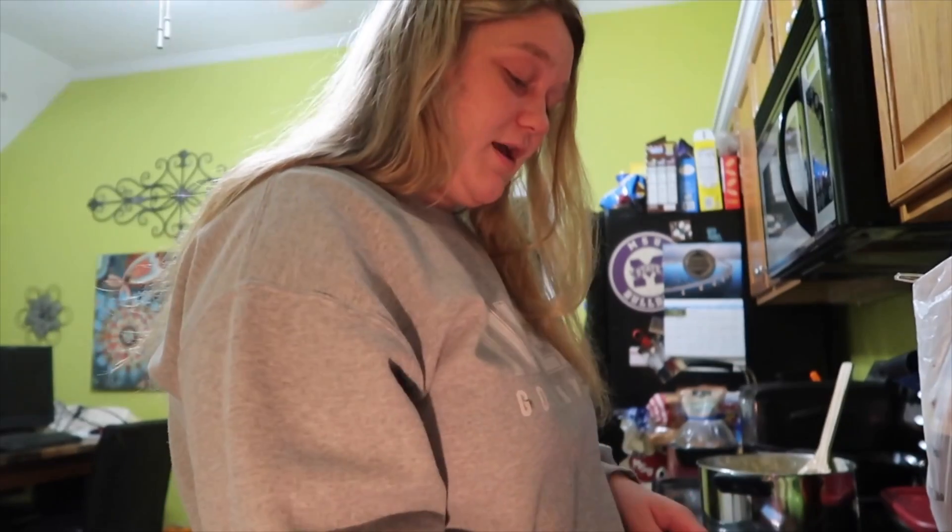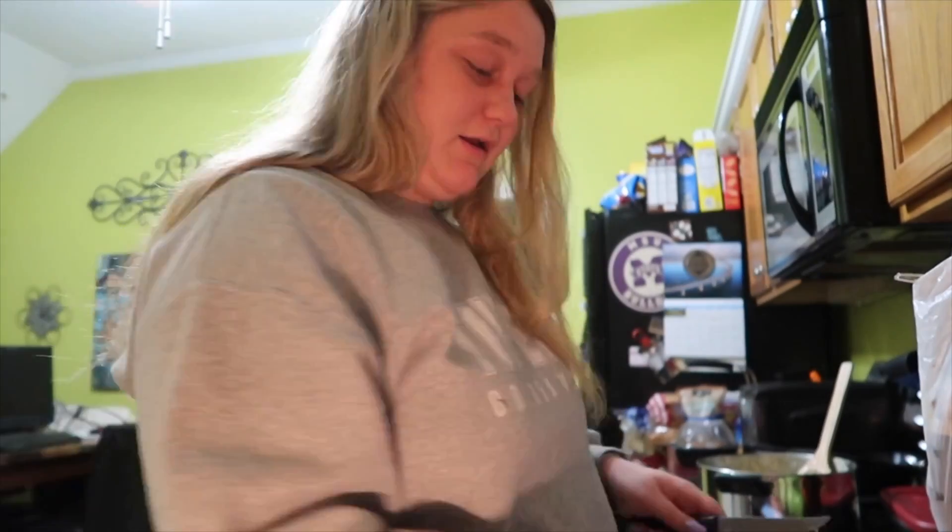This is the same night I just made an alfredo, so if you haven't seen that video go check it out — it is really good.